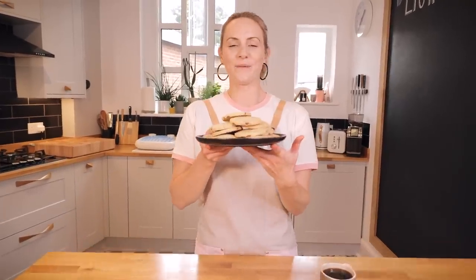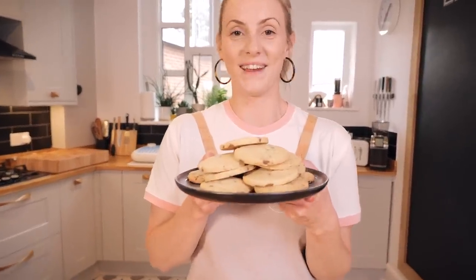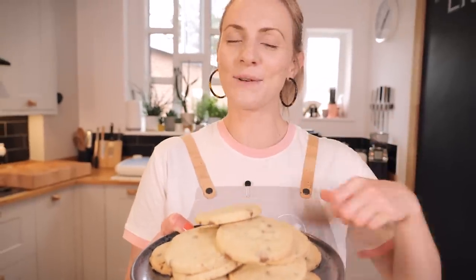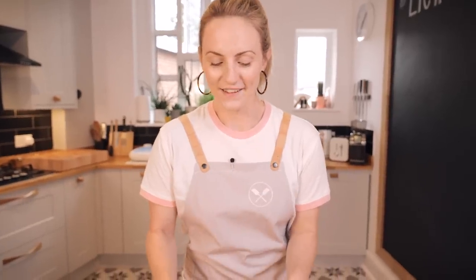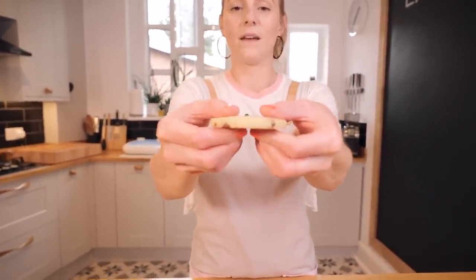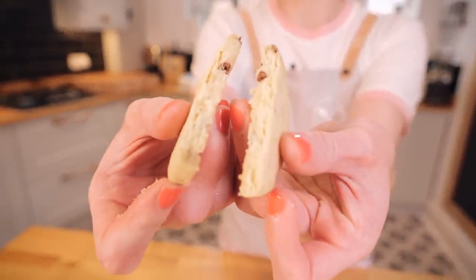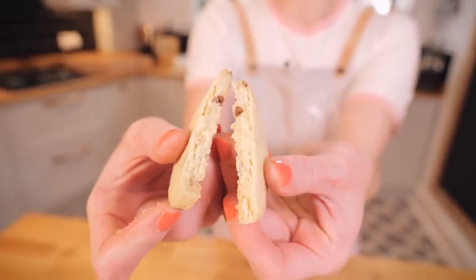There we go — we've got choc chip shortbread cookies! They don't take very long to cool down — the perfect amount of time to put the kettle on and make yourself a nice cup of tea or coffee, because that's perfect with shortbread. Let's actually just break one of these open. Oh, look at that — it just wants to crumble. Can you see that texture? Really short and crumbly, and I guarantee it's going to melt in my mouth.